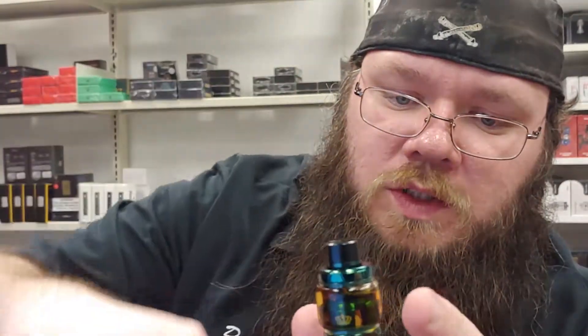It is still a press-in coil system like the Crown 3, but I believe they have alleviated the leaking issue, so hopefully that holds true. Just to show you real quick — fill this guy up with a quick 90-degree turn out of the top, fill it on up, and another 90-degree turn. She's sealed.